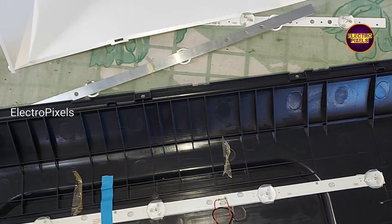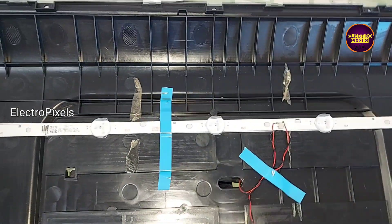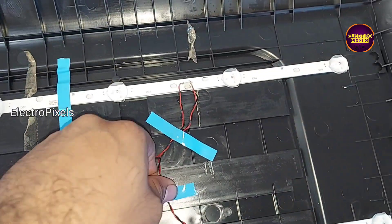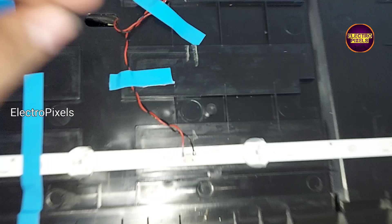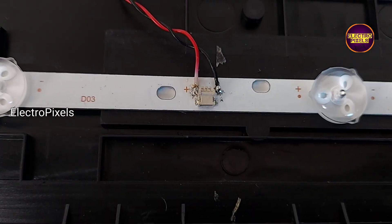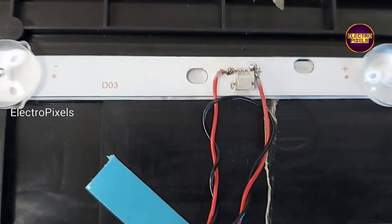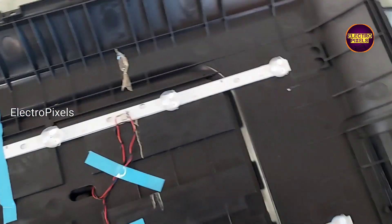While repairing backlight-related faults, we should always try to replace the entire LED strip with a new one to avoid future repetition. If the same model LED strip is not available, then you can choose an alternate one.